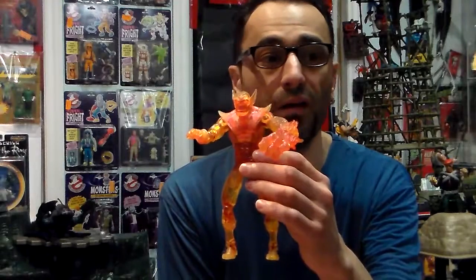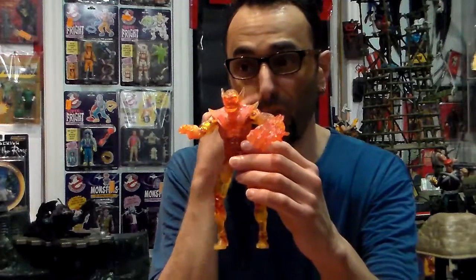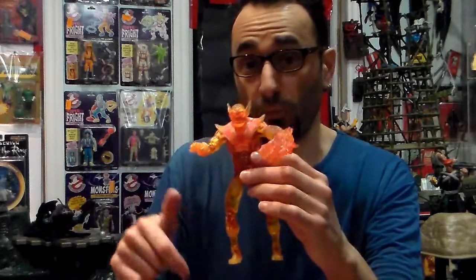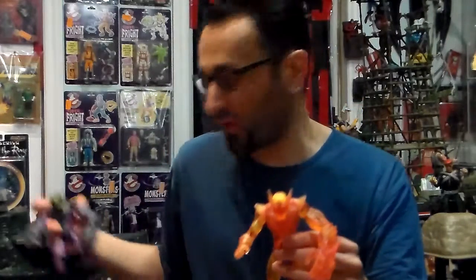Dragon Man from this line is super uber rare and I'm not gonna pay $800 for a figure — ridiculously stupid. When it first came out it was flooded with Dragon Mans. You got four per case — now it's funny because with four per case, you got one of this Super Skrull, one of the other, and one of the transparent one in every single case of Fantastic Four. Actually, you got two Dragon Mans, one of each Super Skrull.